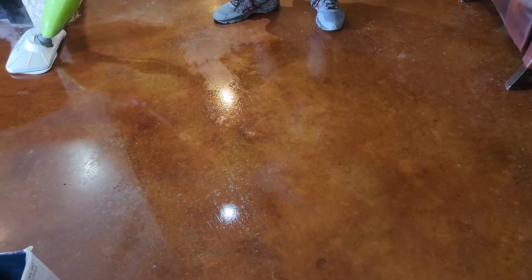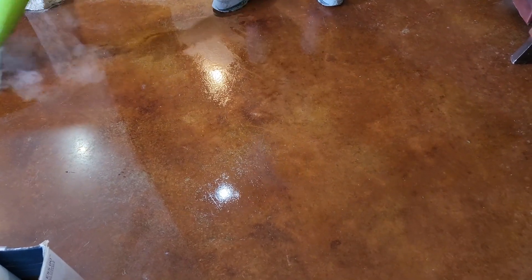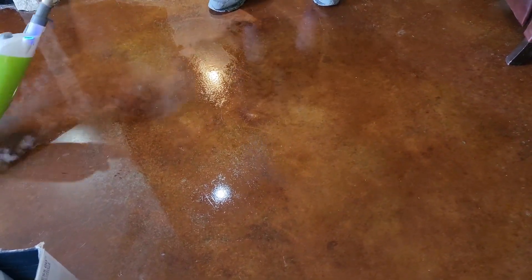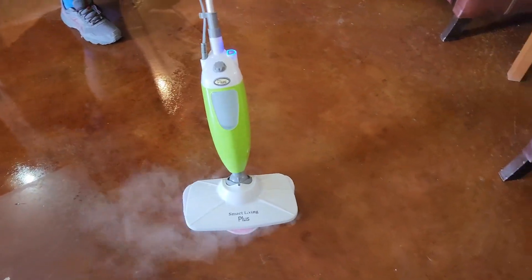The second thing is, make sure you have extra mops on hand. The mop that goes on the bottom of it, they fit well, and it makes it really, really easy to clean. That way you tear it off, you throw it in the washer, and you're ready to go for the next time.